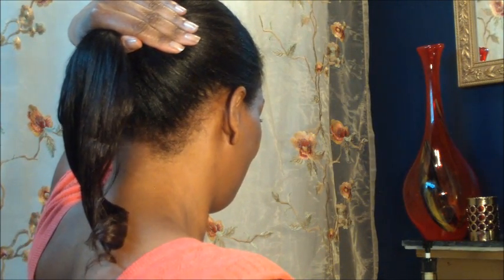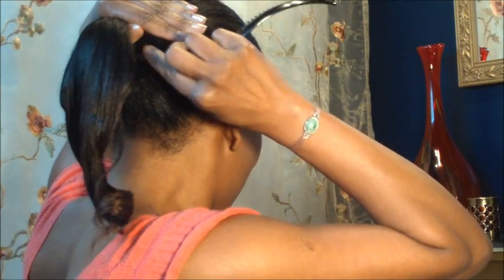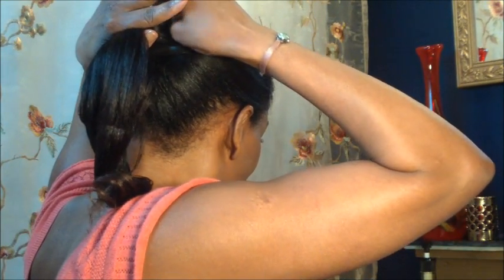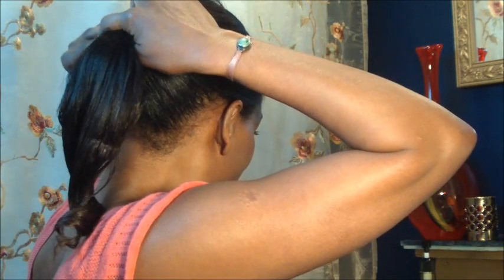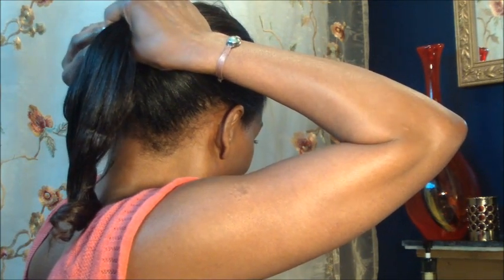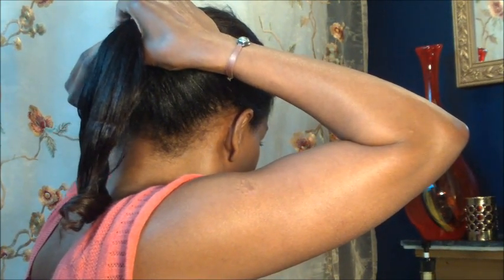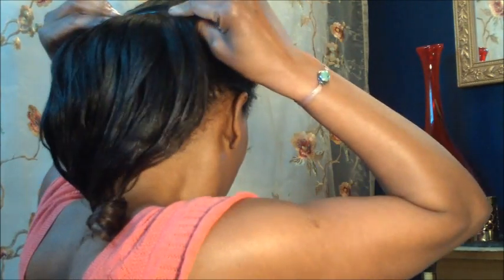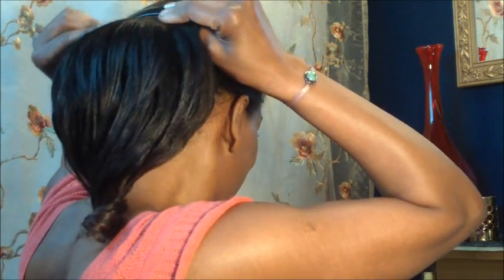Go ahead and clip horizontally under and then over top, secure that, and break up the pony a little bit.